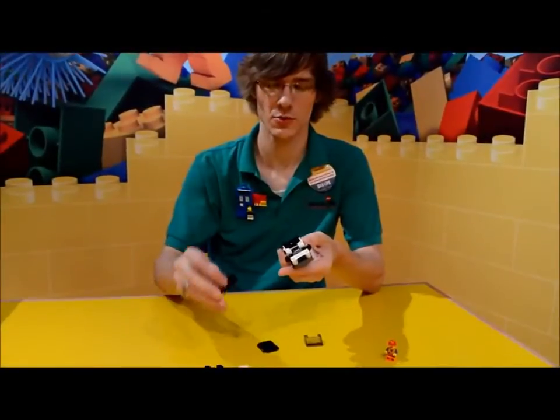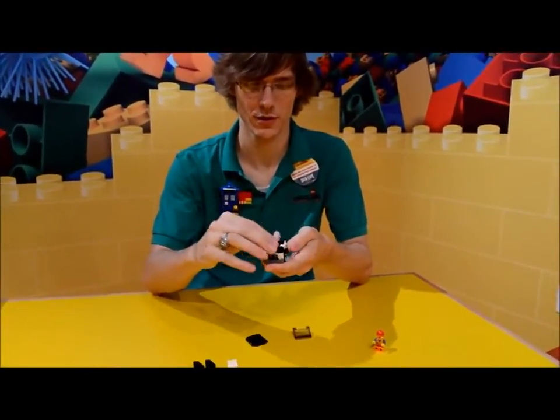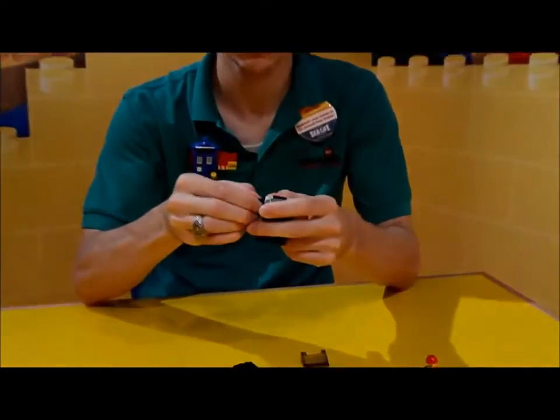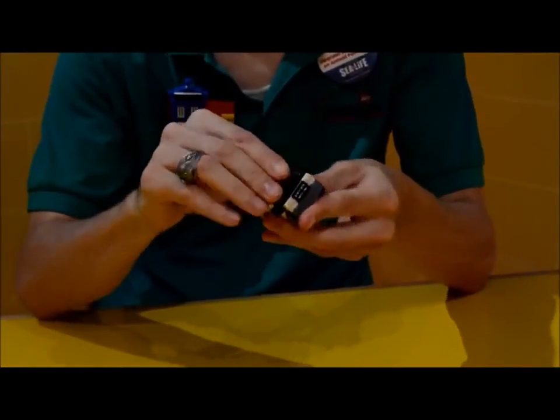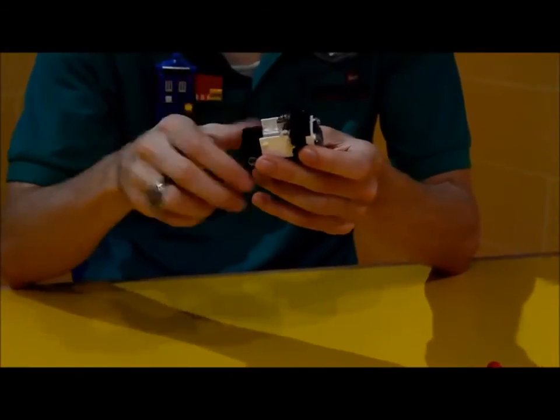Now we're going to finish off the hood with our black 2x4 right over the top of everything, and then we put the windshield right there. It goes over the doors too.